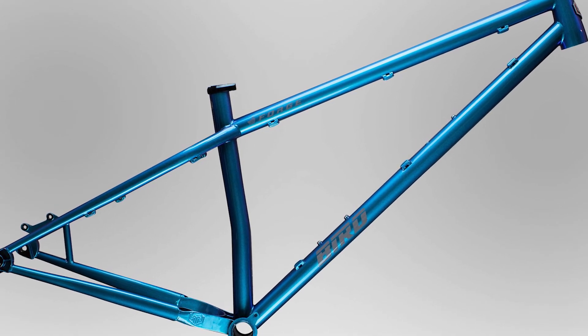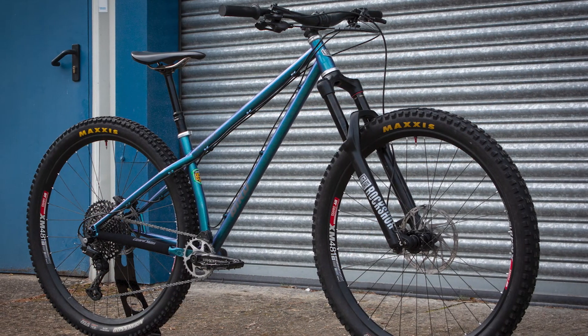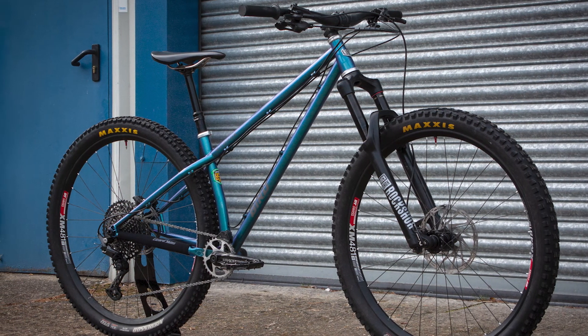I love RockShox bikes, and I would like to have one of the new Pike models with the Cura brakes. The only issue with this bike is the tires — they could be different.